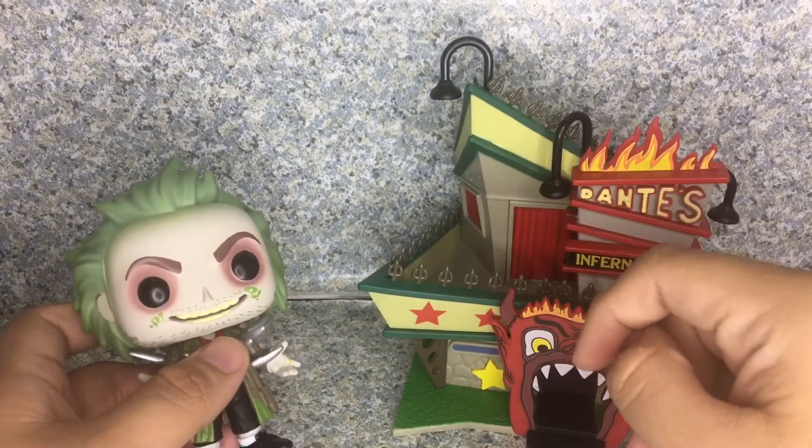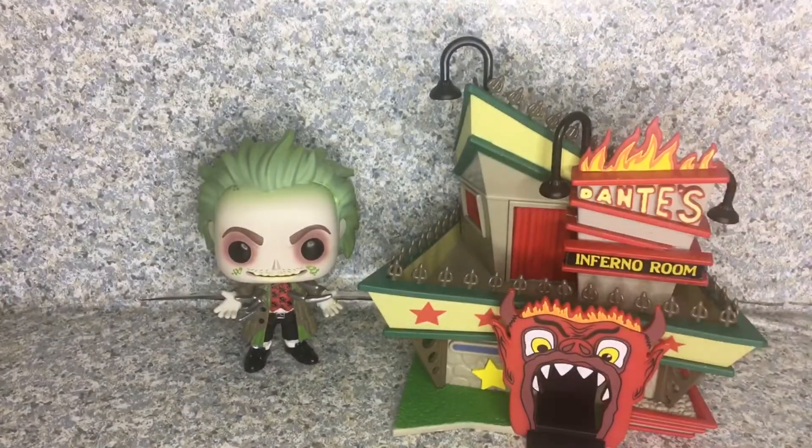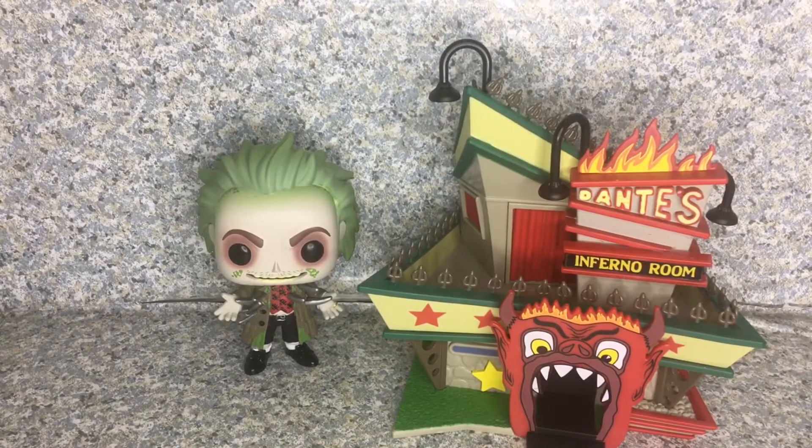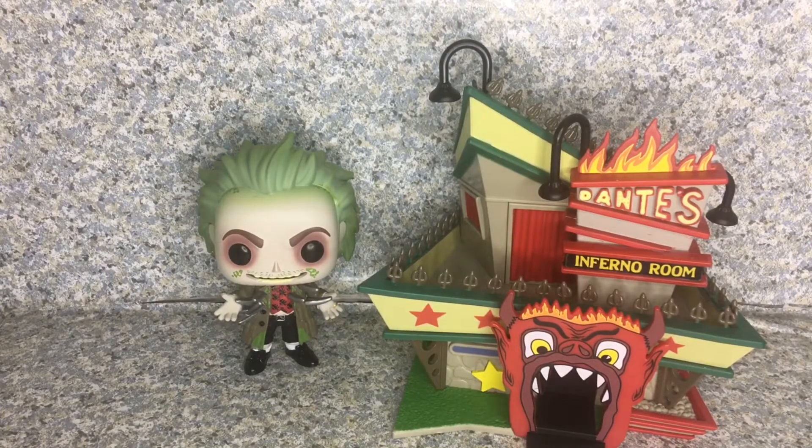The Dante's Inferno Room looks really good — they did a great job capturing the look from the movie. Overall for this set I really do like this Pop Town so much. I'm very happy we have a Dante's Inferno Room Pop Town. Since Funko really loves to make Beetlejuice pops, we have several — there's the one from New York Comic-Con shared with GameStop, and the Walmart exclusive, which I have, though I haven't gotten the New York Comic-Con one yet.